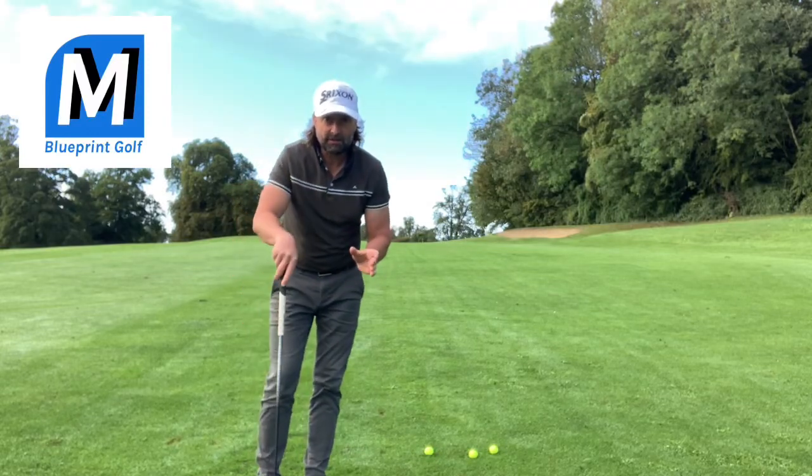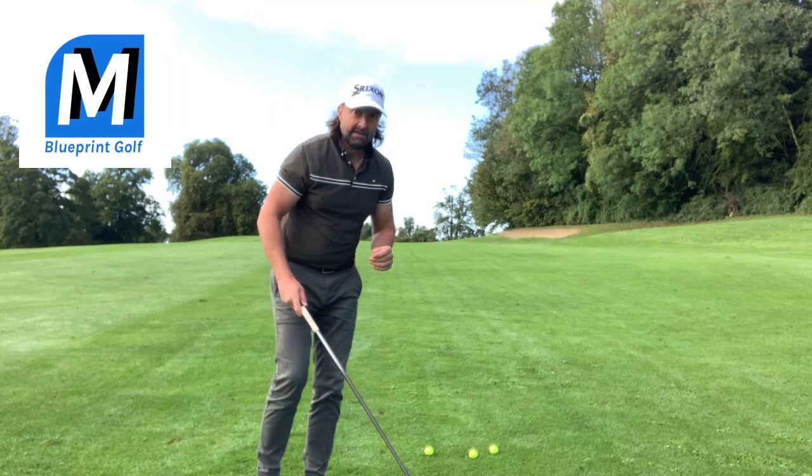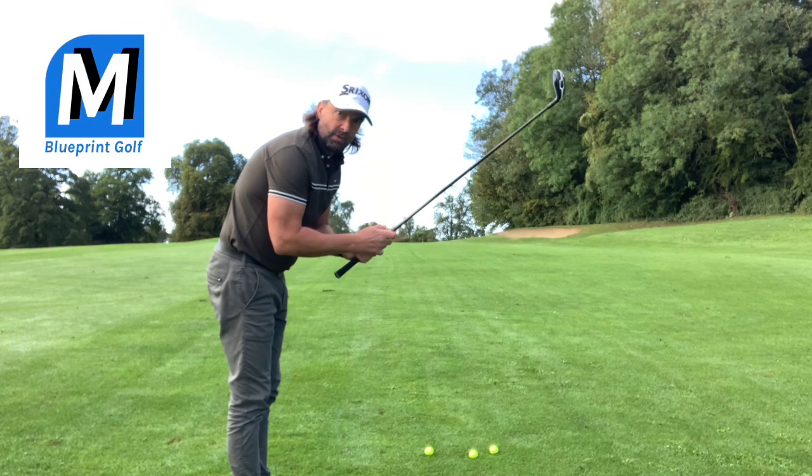Hi, Murdoch here. In this video I want to show you a different shot you can play with your hybrid. It's into the wind — you want to play a punch one.